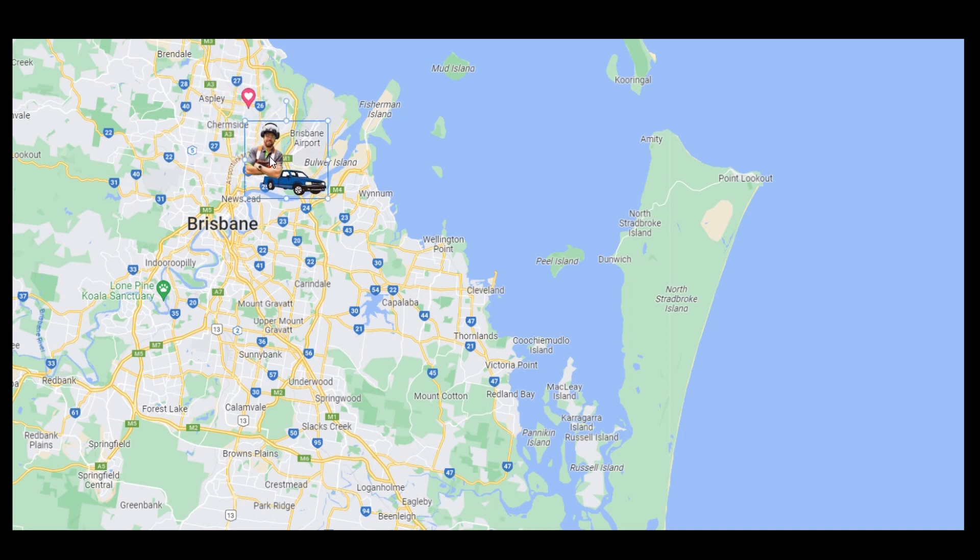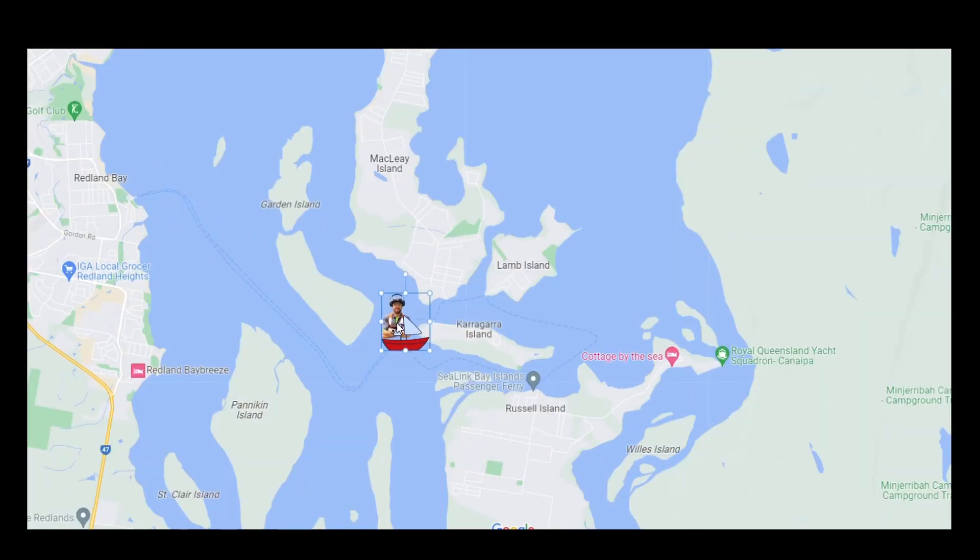I'm based on the north side of Brisbane and this job involves one whole car ride and one whole barge to end up at the destination of Russell Island.